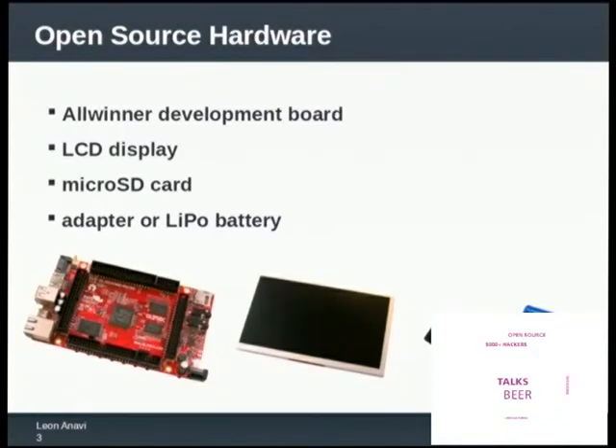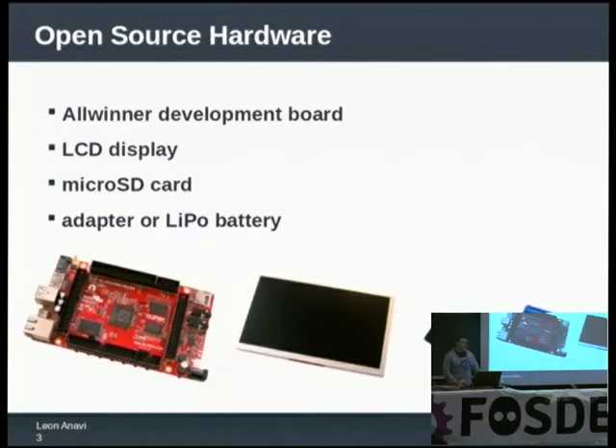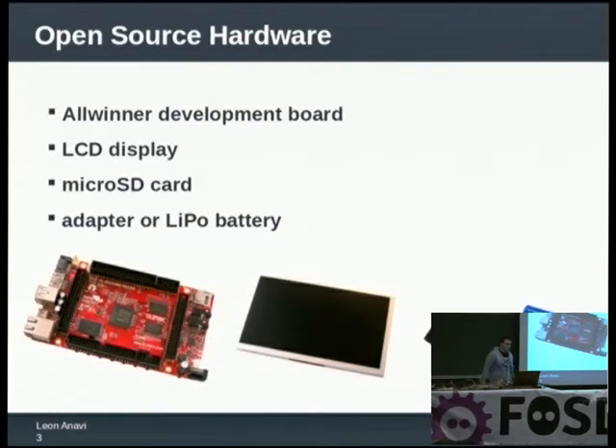And of course you need a power supply — basically an adapter or some kind of battery. There are plenty of development boards and most of these open source hardware development boards rely on a processor manufactured by O-Winner. Another popular company is Rockchip. My device is using an O-Winner processor and a board from Olimax, a Bulgarian company, and I live in Bulgaria as well.